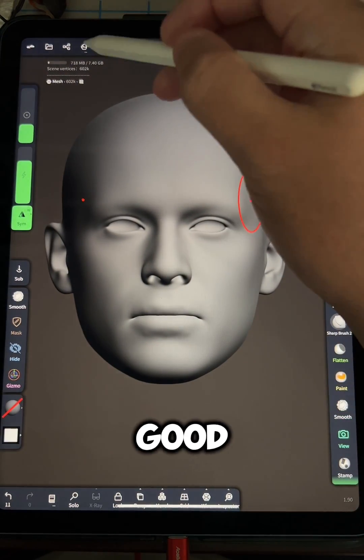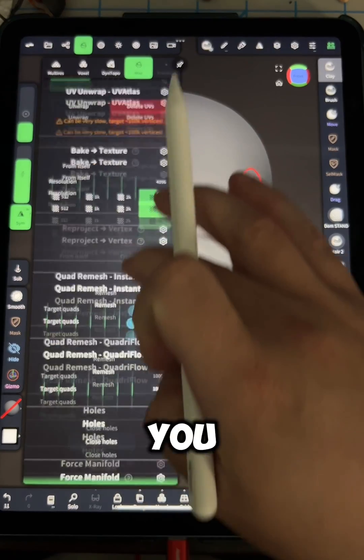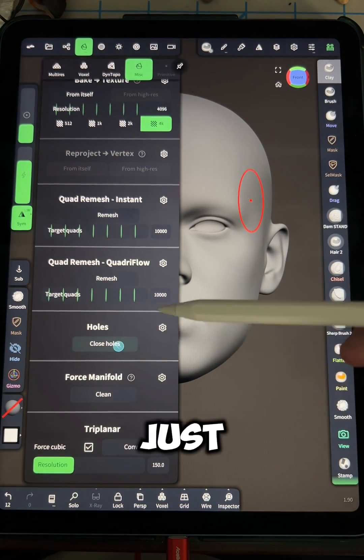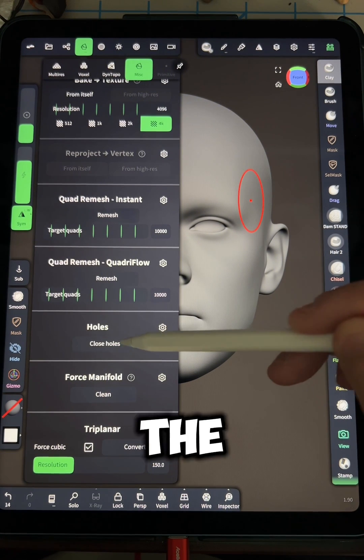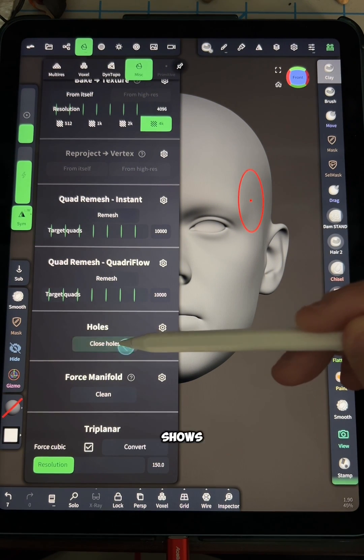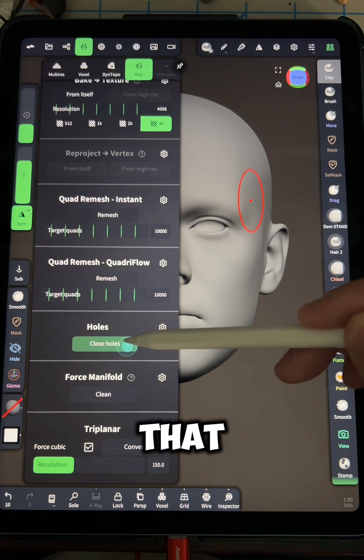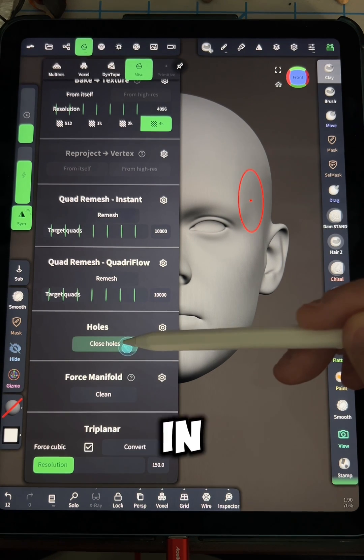Once it's at a good size, you can go down in that same menu and hit the close holes option. You're going to want to repeat this until the little notification shows up at the top that says there are no more holes in this object.